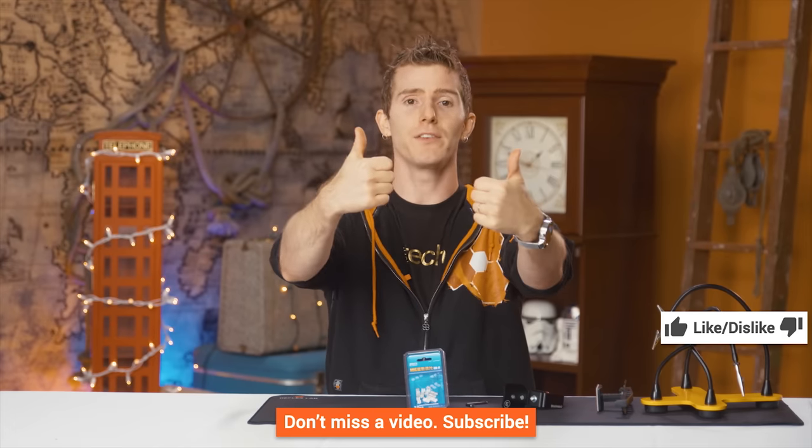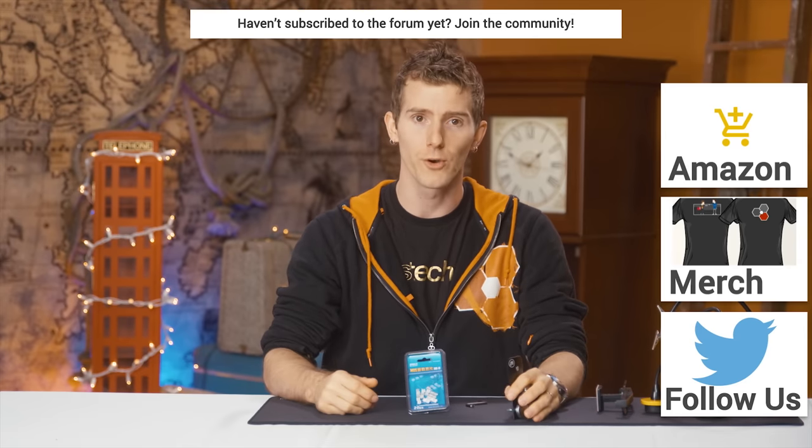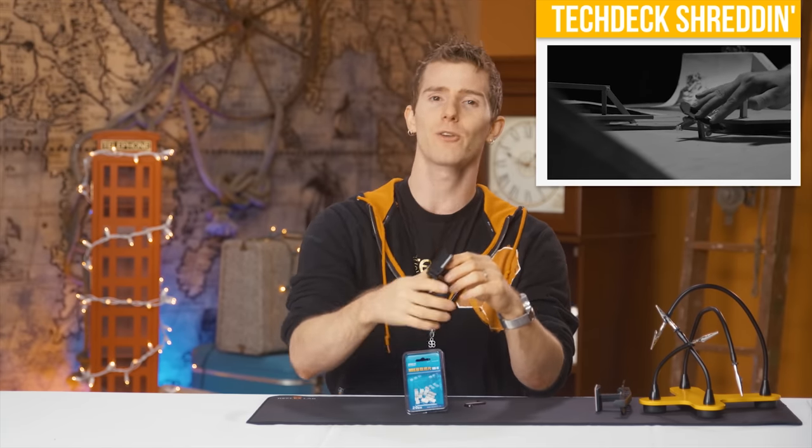Thanks for watching, guys. If this video sucked you know what to do, but if it was awesome, get subscribed, hit that like button, or check out the links to buy the stuff we featured on Amazon in the video description. Also linked in the description is our merch store with cool shirts, and our community forum which you should totally join. Click the button in the top right corner to check out our latest video over on Channel Super Fun.